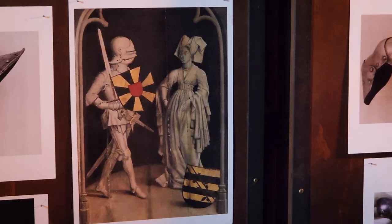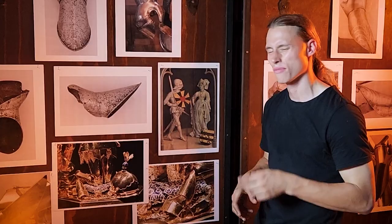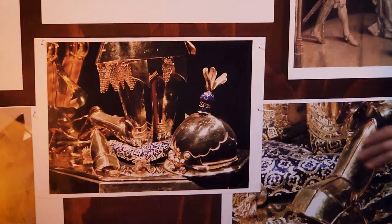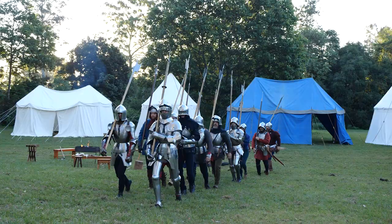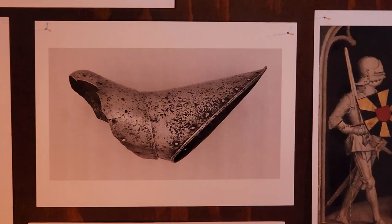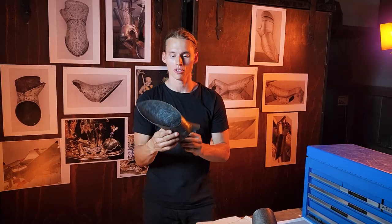A few other sources we can rely upon are artworks like this one — wood carvings and paintings from the period depicting armor. Those require a little more interpretation, so not as good as original sources, but still very good. We also have statues — this here is the reliquary of Charles the Bold, which is like a tomb monument for this particular duke from history, who is slightly important for our Call to Arms context and our infantry harness project. More about that in the main series.